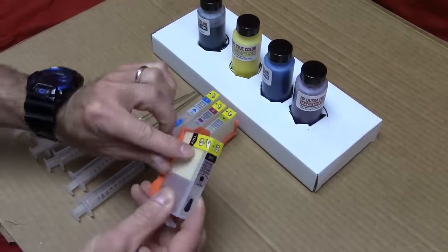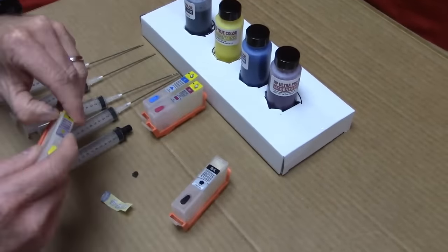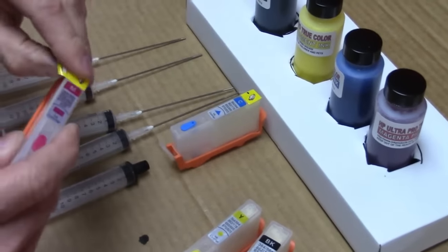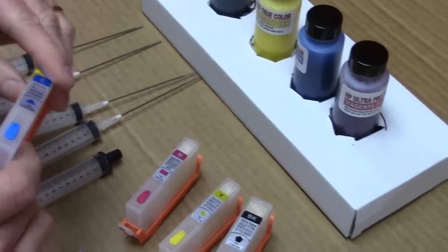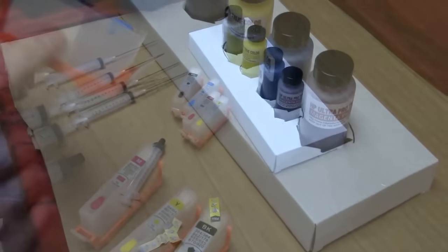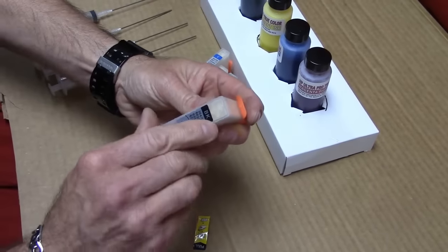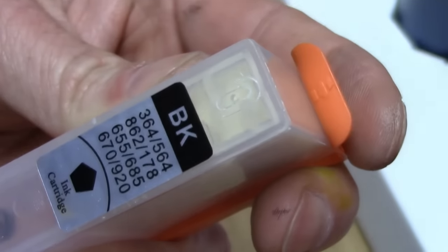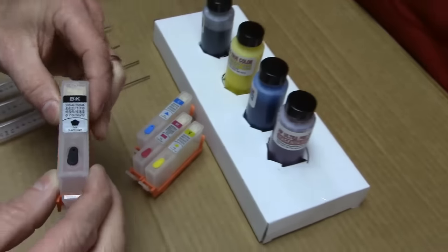The first thing you want to do is remove the little labels on the cartridge itself — make sure they're all off. If you don't, the ink will not flow into the other side of the cartridge. When you remove the label, make sure there's a tiny air hole right there and that it's not blocked up, because sometimes there's a little adhesive or glue. It must be totally clear before you fill.